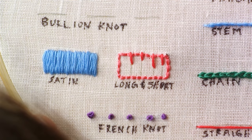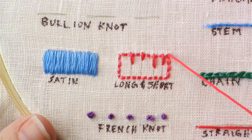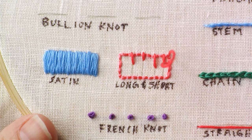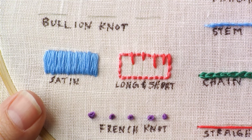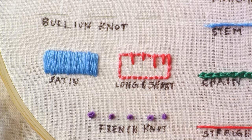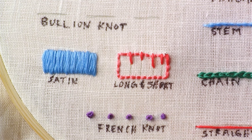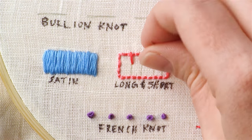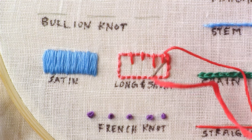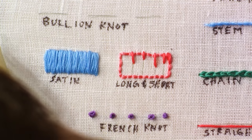I'm starting with my darker color and then I'm going to fade to my lighter color. Once I have stitched all of my directional lines, I go back just like I did with a satin stitch and start filling in the middle with different lengths of stitches.